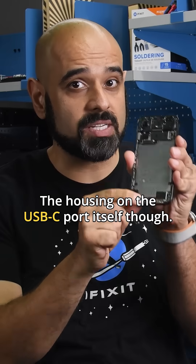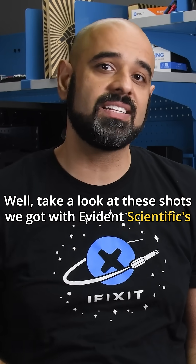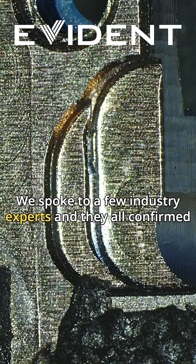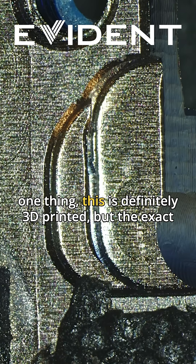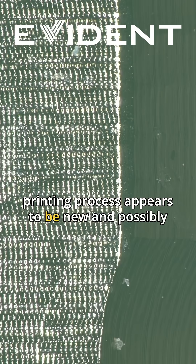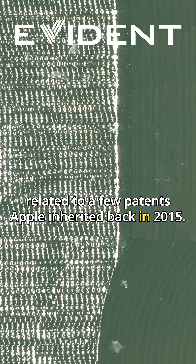The housing on the USB-C port itself, though — take a look at these shots we got with Evident Scientific's DSX-2000 microscope. We spoke to a few industry experts and they all confirmed one thing: this is definitely 3D printed, but the exact printing process appears to be new and possibly related to a few patents Apple inherited back in 2015.